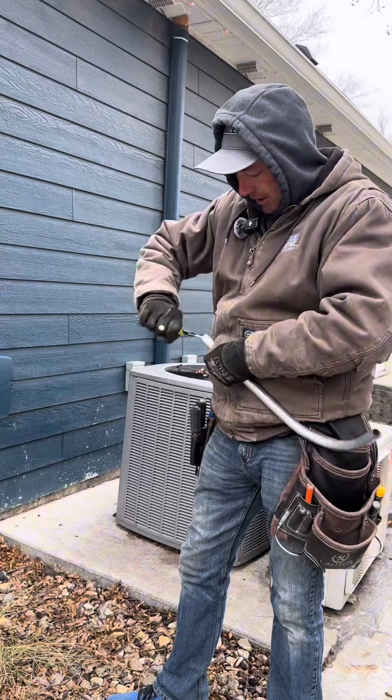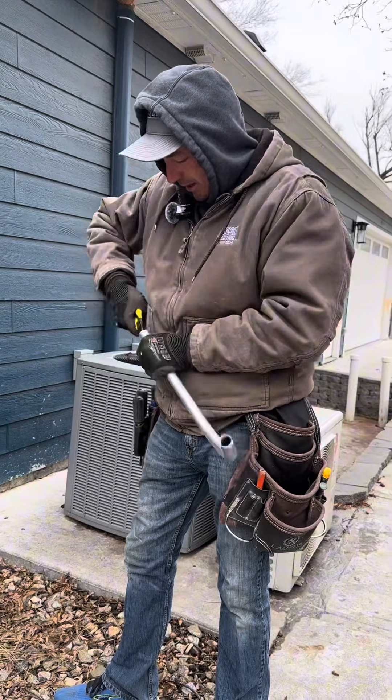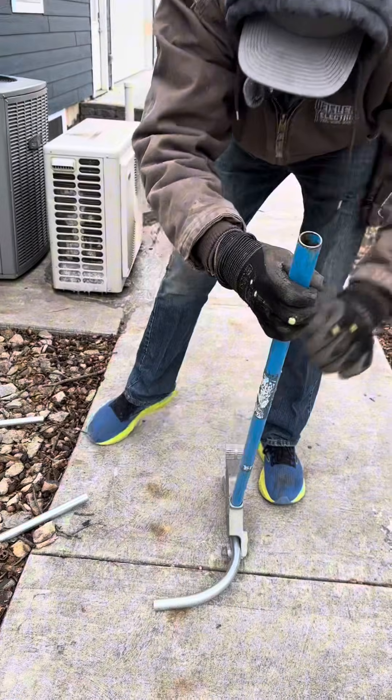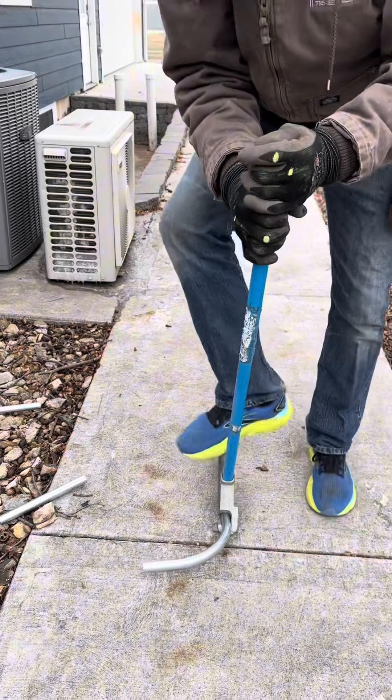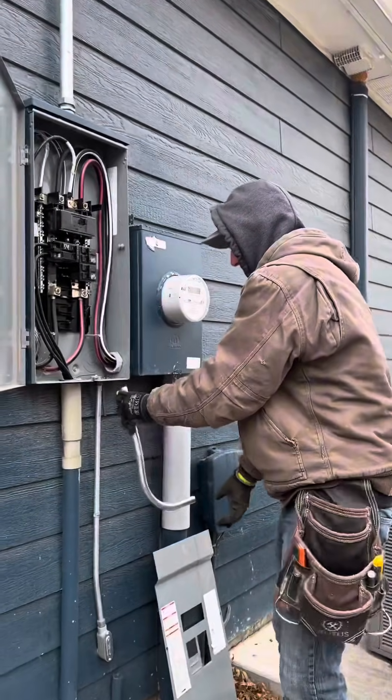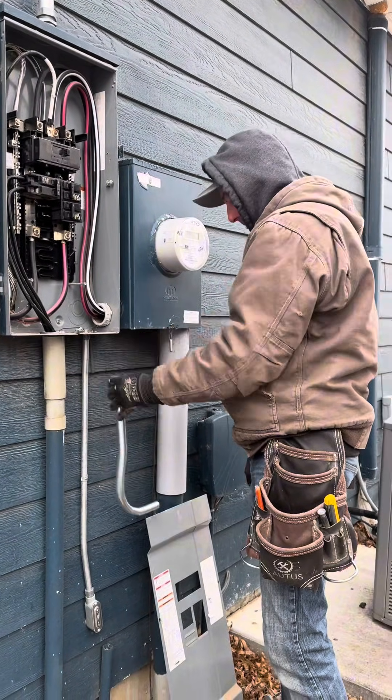Still not mounting that until I get this pipe done — otherwise I'd have to be pretty exact. This way I can do it a little bit quicker. This is called a kick, and I have to do this because the generator inlet does not line up perfectly with the knockout in that panel.